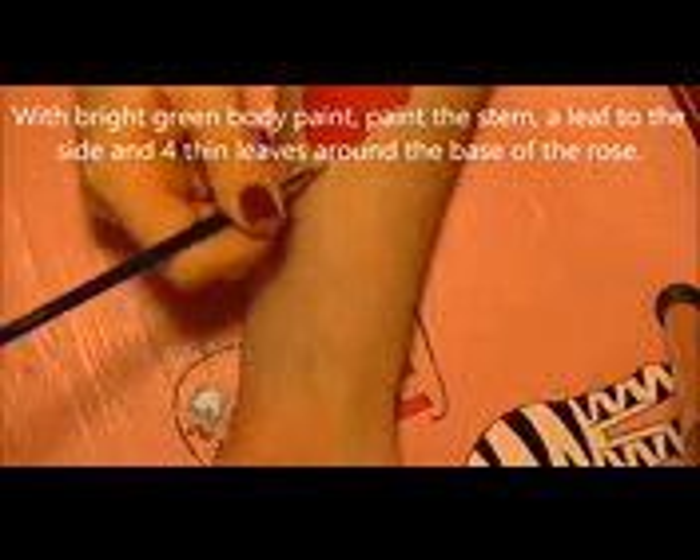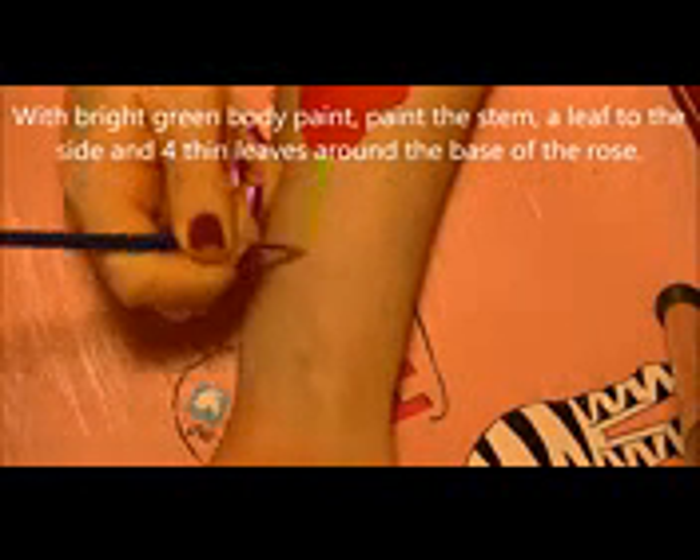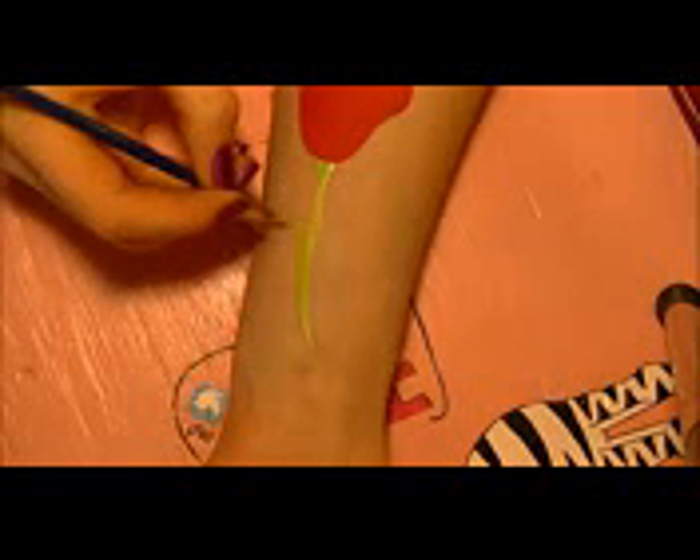Now I'm going to paint the stem and add a couple of leaves using a nice bright green paint. It's probably a little brighter than a real rose would be, but after shading it'll turn out about the right color. Paint the stem, then add a leaf coming off to one side, and also four or five small leaves around the base of the flower.